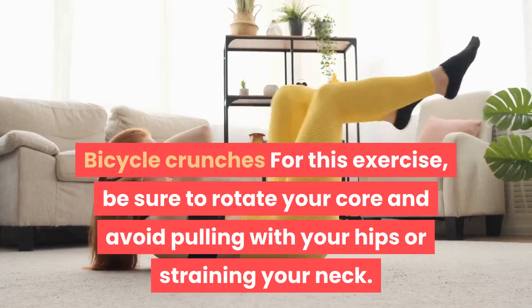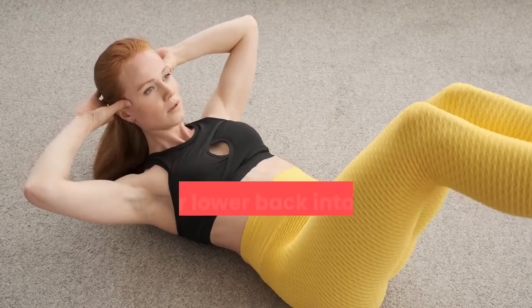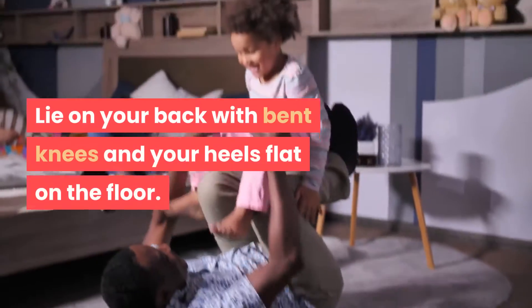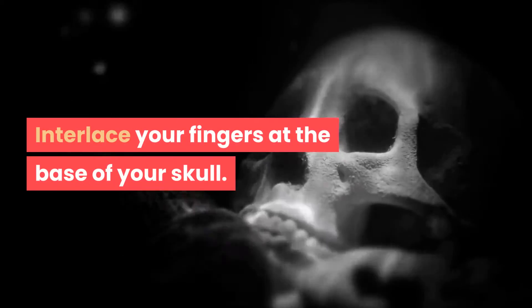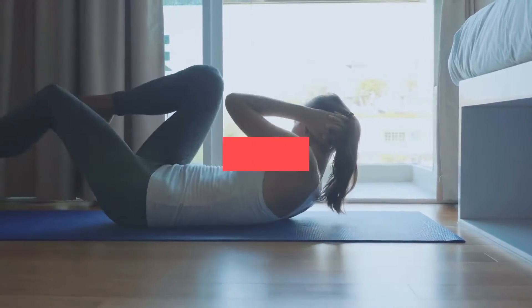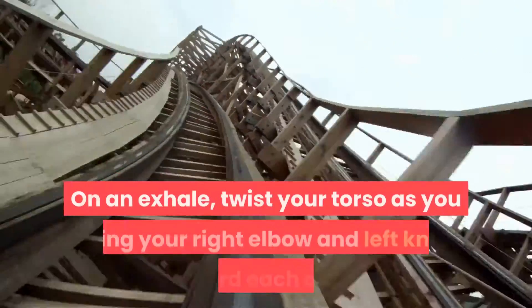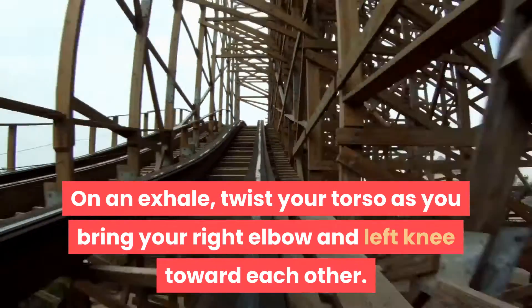Bicycle crunches: for this exercise, be sure to rotate your core and avoid pulling with your hips or straining your neck. Root your lower back into the floor and draw your shoulders away from your ears. Lie on your back with bent knees and your heels flat on the floor. Interlace your fingers at the base of your skull. Come into the starting position by engaging your core, lifting your upper body from the floor, and raising your knees so they're directly above your hips. On an exhale, twist your torso as you bring your right elbow and left knee toward each other.